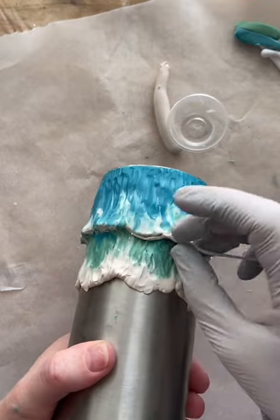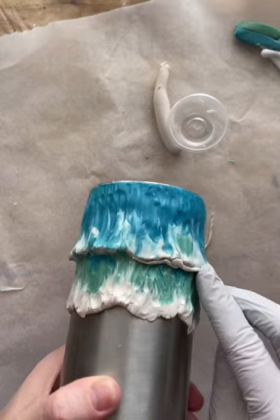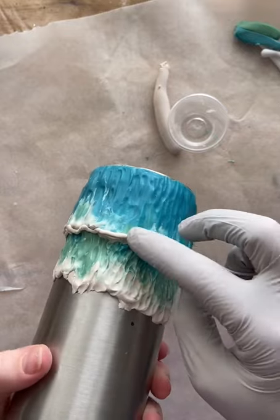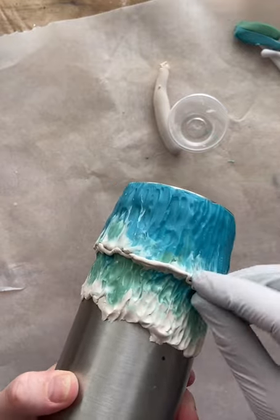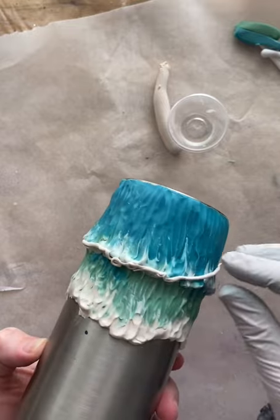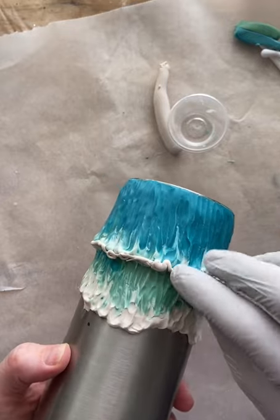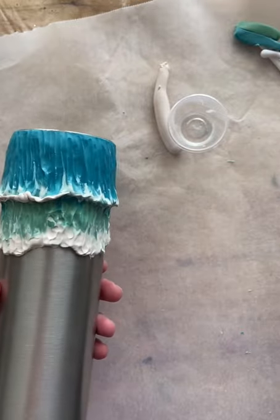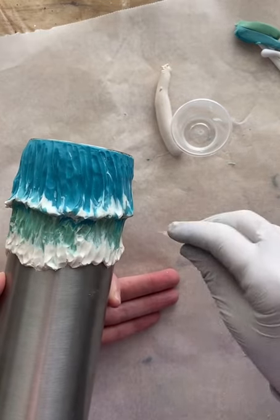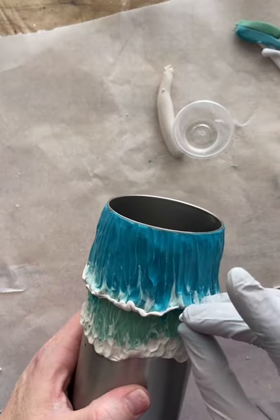I wanted the very bottom of the wave — the underside — to be white, no color there. So after adding that little string all along the inside of the wave all the way around, I'll blend it and fast forward through the blending.